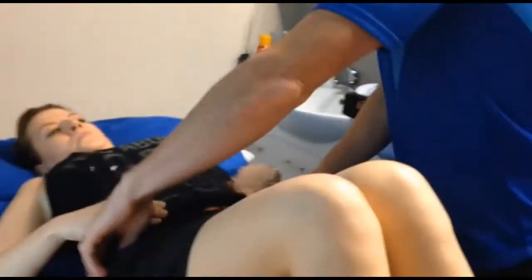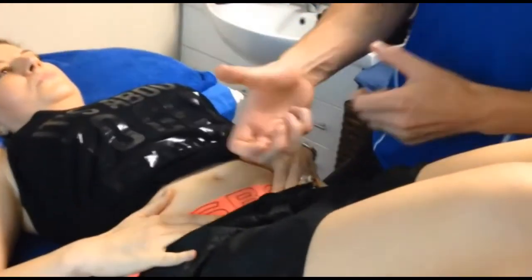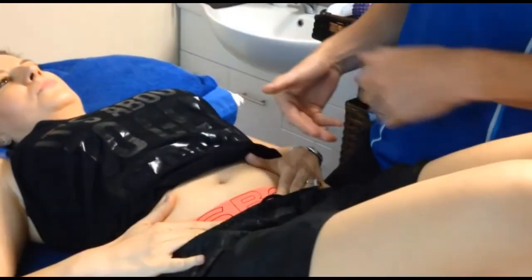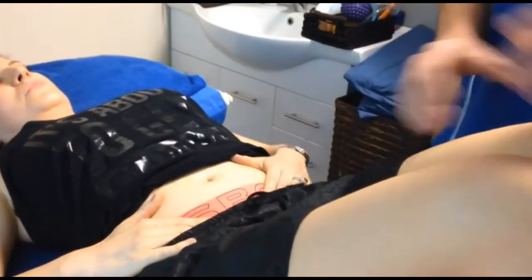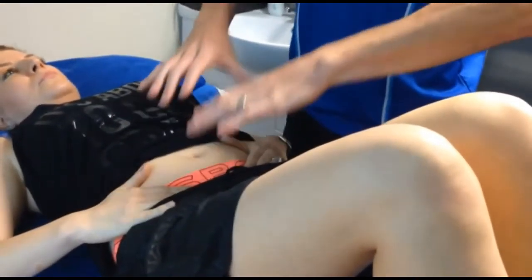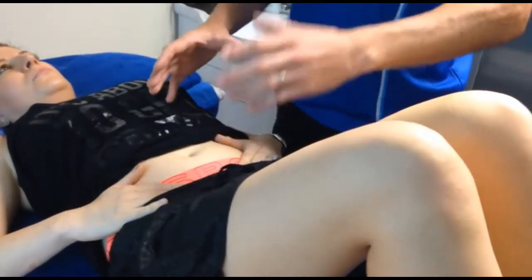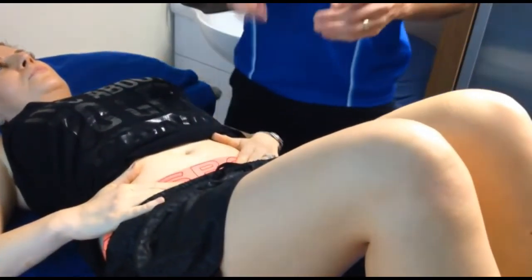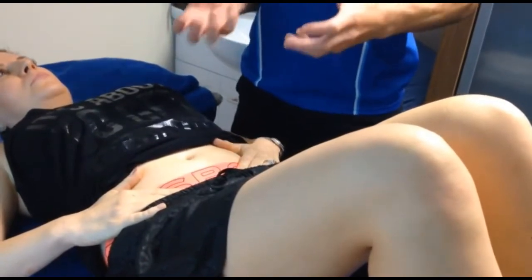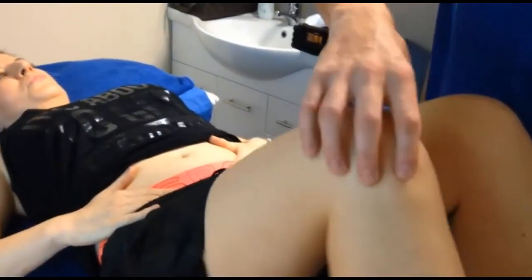We worked on her core. She's really good at bringing on her pelvic floor and bringing on her stabilizer — she knows how to work on that. What I want to show you is rotation control — the lack of rotation control when she doesn't switch anything on, when she's just in a normal state. Ideally, she wants to have that control without thinking about it. At the moment, she has to think about it.